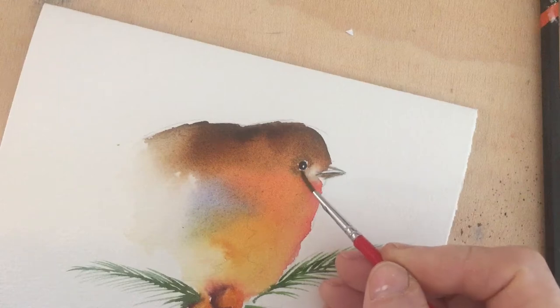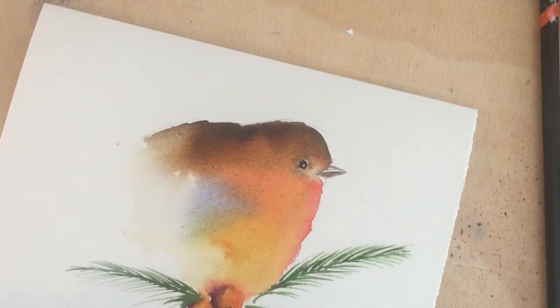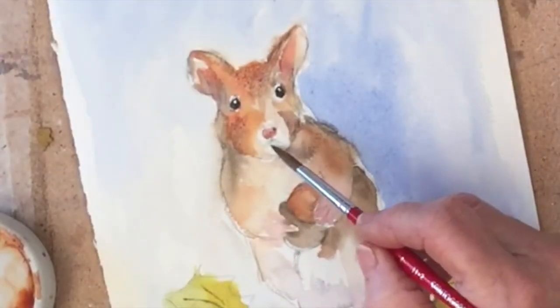I'm originally from London but now I live on my small holding in France where I paint and keep sheep and chickens.